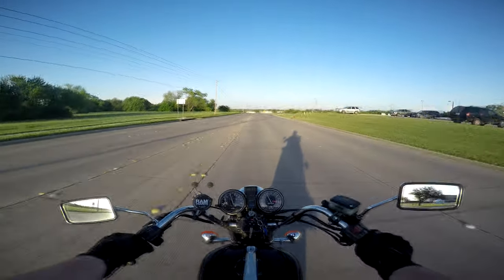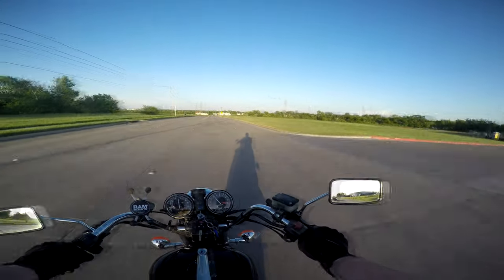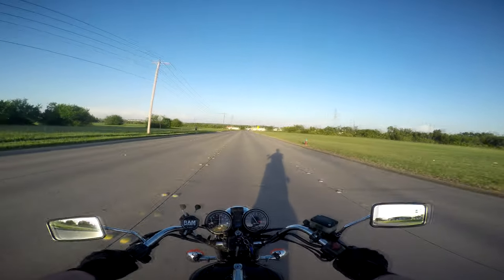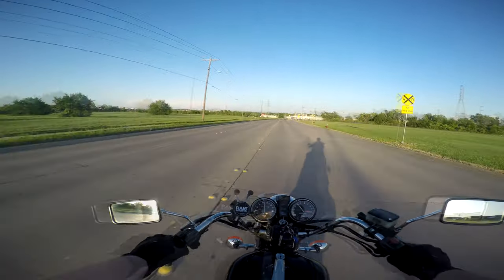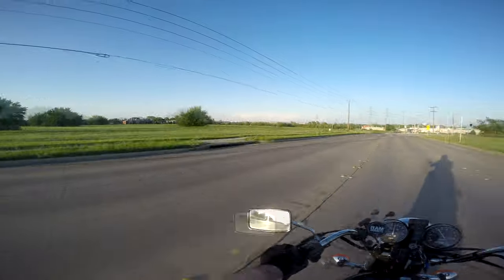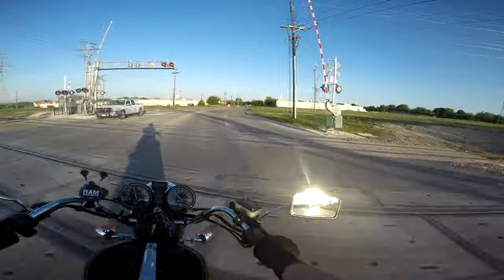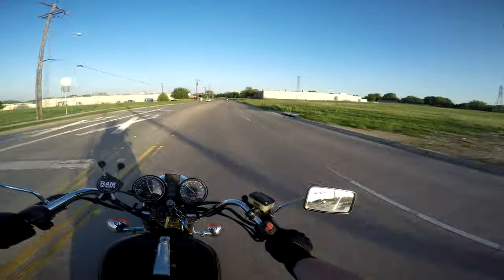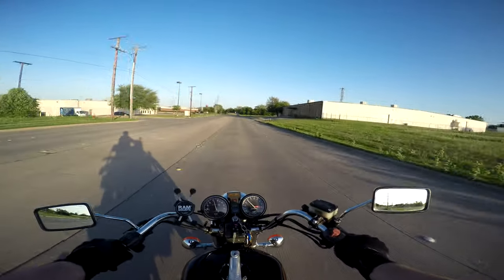What's going on guys, it's your boy Sticky Bandit, and we're out for a beautiful day here in Texas. It's a wonderful 80 degrees today and it feels phenomenal. There are kids out there flying kites. The wind is much better in this video — my helmet has a windscreen on it. I didn't know that, so I installed the windscreen and now the wind noise should be gone.